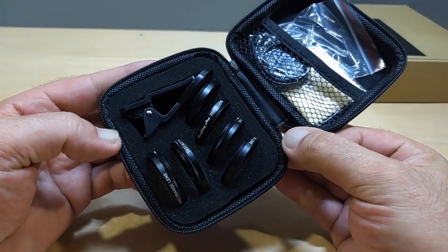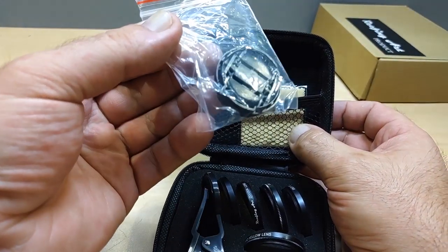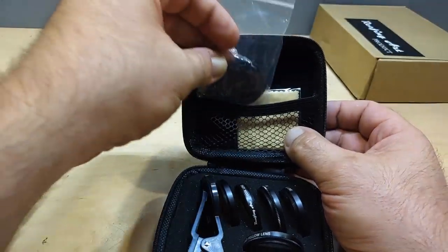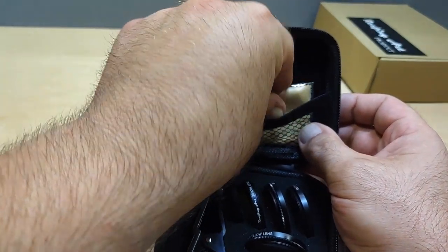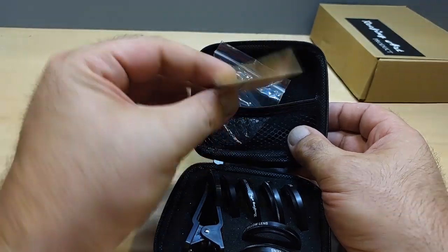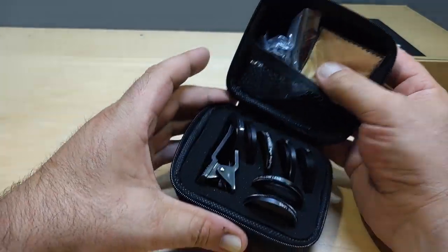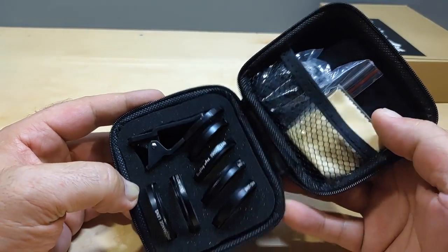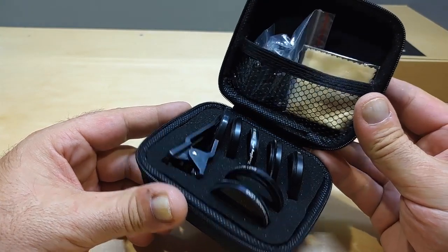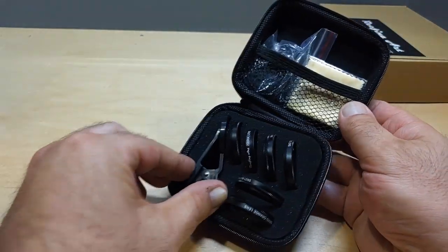Look at all the stuff you get — six different lenses, and you get a cap, which is important. You don't want dust all over your lenses when you go to take a picture or video. You also get a nice little cleaning cloth, which I really like. It comes with a carrying case too. This is pocket size, which makes things so much easier.